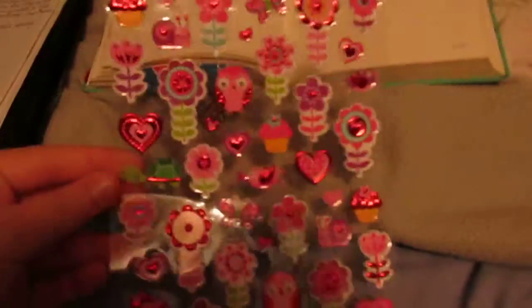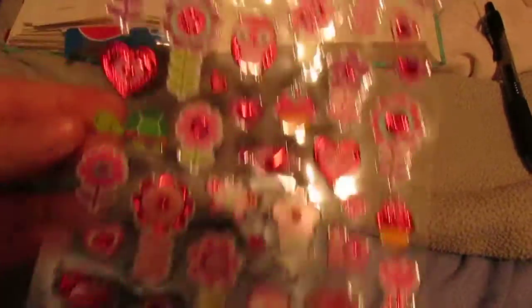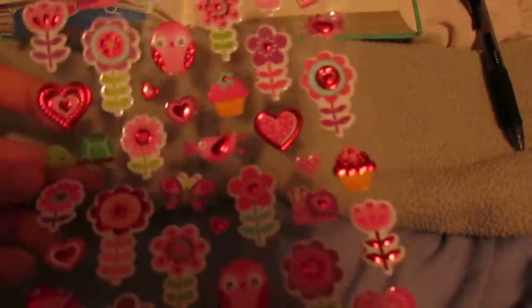Hey guys. First of all, I got another sheet of these stickers. I had them before and they were just so cute. I had to get another sheet.